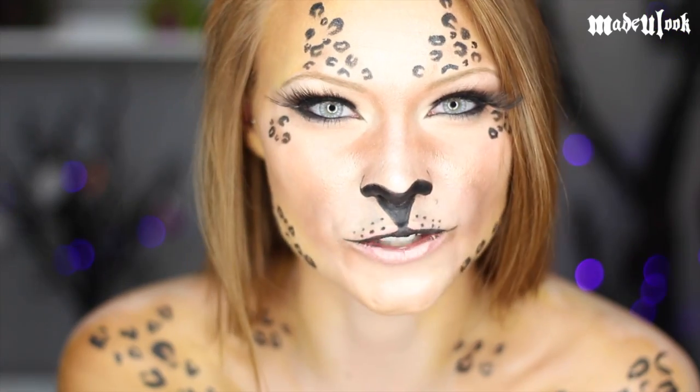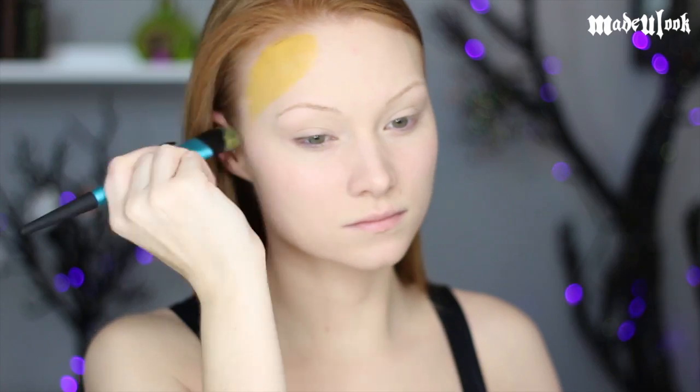Gotta get real close to the camera for that. Important things need close-up shots. Don't forget to subscribe — had to get closer for that one because it's even more important.